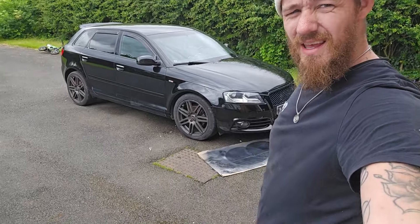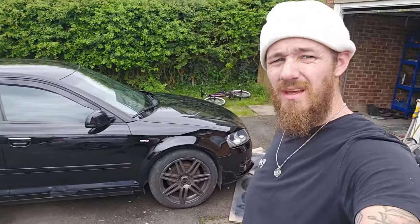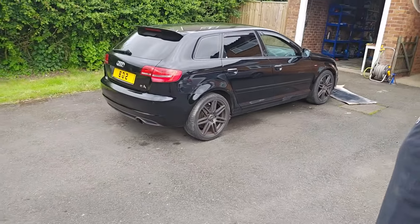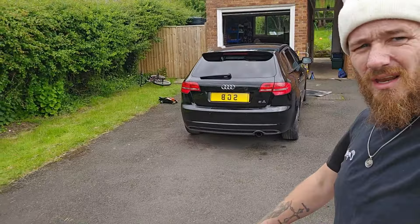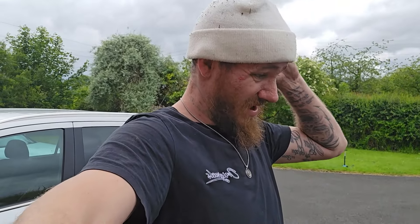So there we have it — one finished Audi A3 S-Line. Everything's painted, everything is repaired. It needs a good clean now. We've just got to take it out for a quick little drive to make sure that it drives straight, because as normal I've not driven the car at all other than up the driveway, so I'll go for a little test drive.